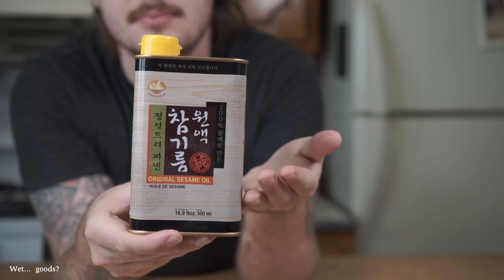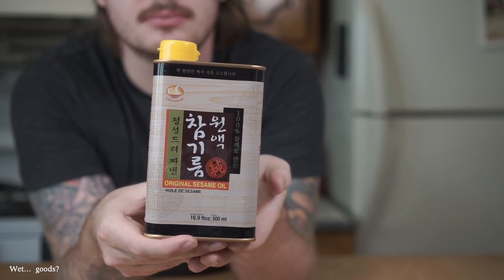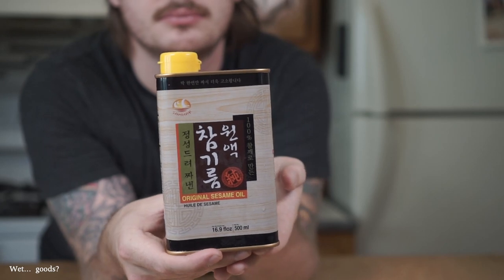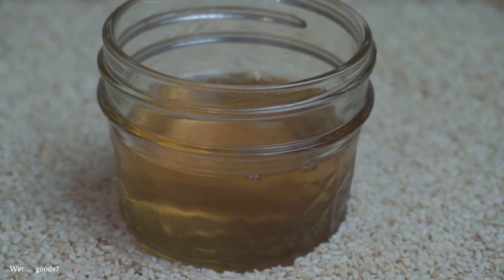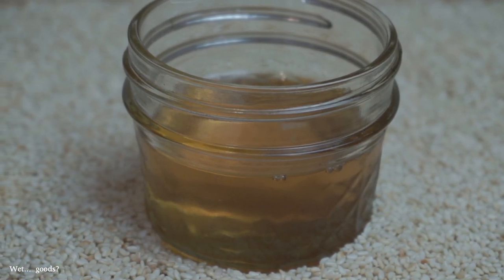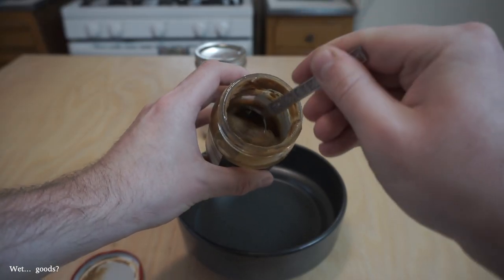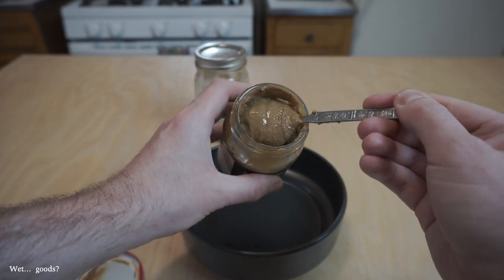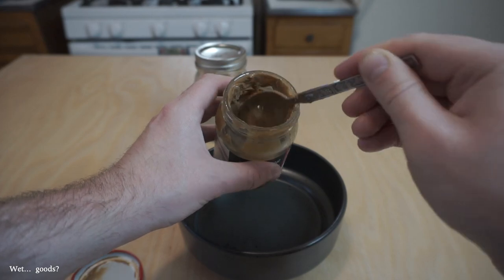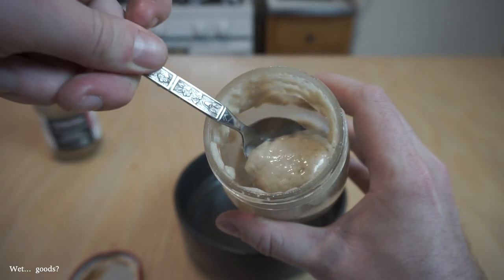Next up we've got sesame oil, which loses a lot of its luster when heated, so it's typically used when finishing a dish. Just bear in mind, sesame oil is a little bit more prone to going rancid than your typical oil, so you want to buy it in small amounts and keep it in the fridge. And while we're on the topic of sesame, let's talk about sesame paste. Chinese sesame paste is pretty similar to tahini, but the seeds are toasted first, so it gets a rounder and nuttier taste. You can either pick up some Chinese sesame paste, sub tahini if you already have it, or make your own following my recipe in the description below.